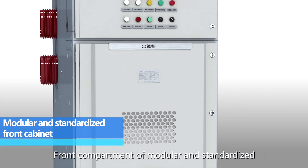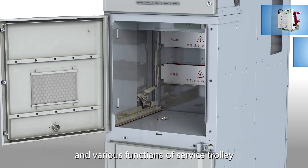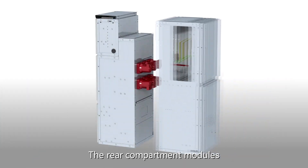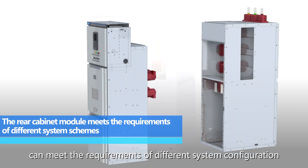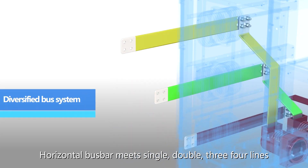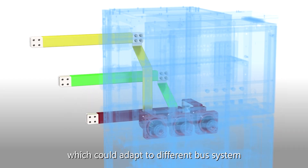The front compartment, modular and standardized, can meet the needs of different width sizes and various functions of the service trolley. The rear compartment modules can meet the requirements of different system configurations and depth dimensions. Horizontal bus bar meets single, double, three, and four line configurations, which can adapt to different bus systems.